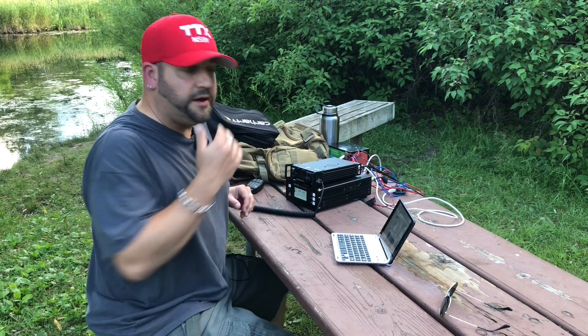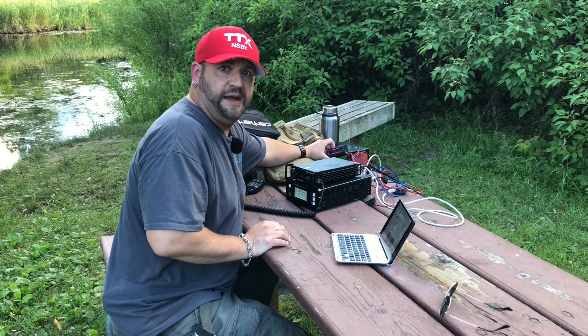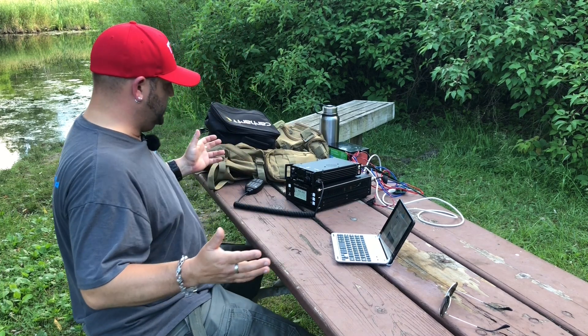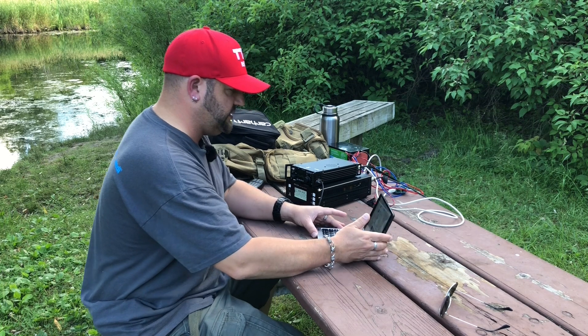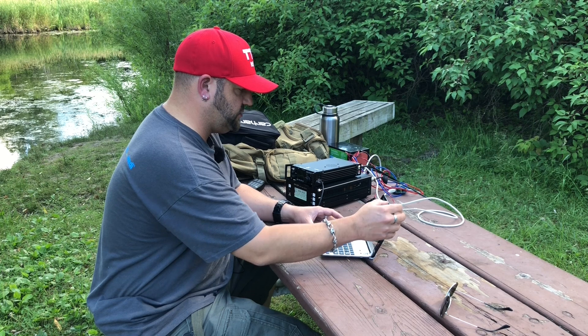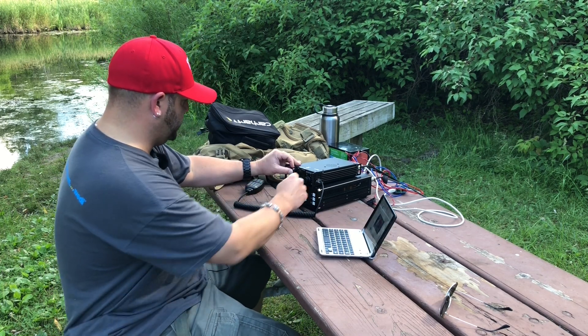I just fired her up. We're drawing 0.9 amps between the radio and the amplifier, so that's lower than the 891 and right about par with the 7300. Let's find a clear frequency.